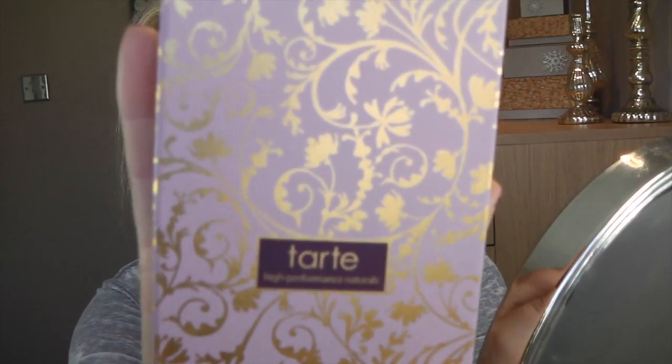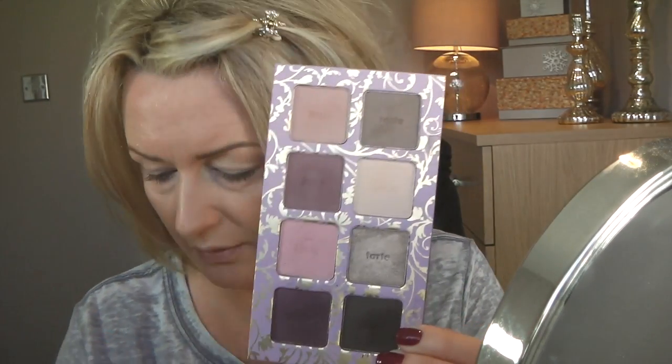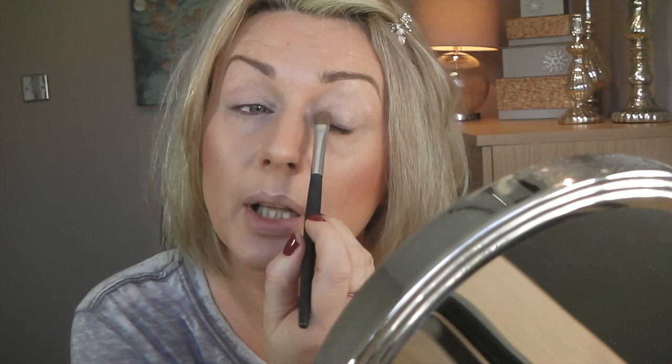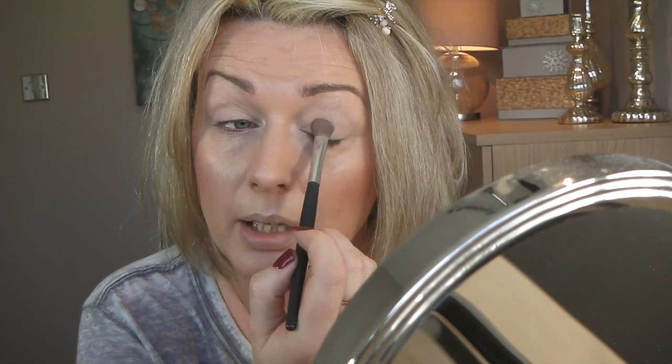Now I'm taking the Tarte High Performance Naturals palette. I'm going to take a fluffy brush and the first shadow I'm going to use is Mold Away. I'm going to put that all over my lid just very lightly — this is to make the shadows blend better because I put that cream on. Then I'm going to put much more just on my mobile lid. If you want more saturation — it's not very bright, it's very skin-tone — just pat it on and you get better color payoff.